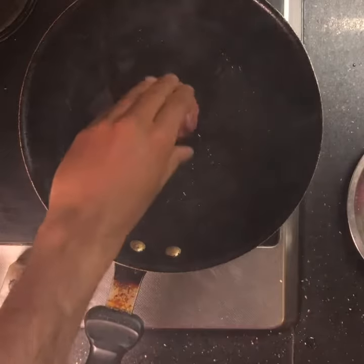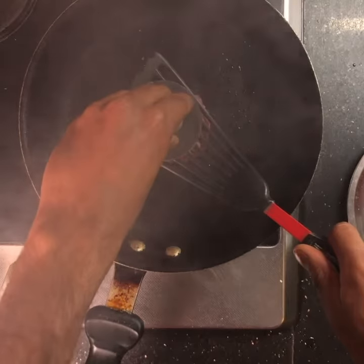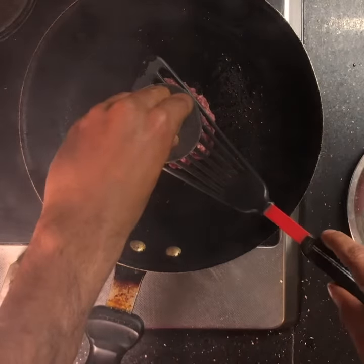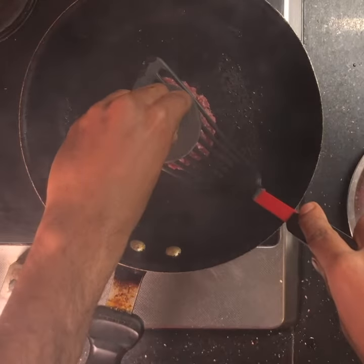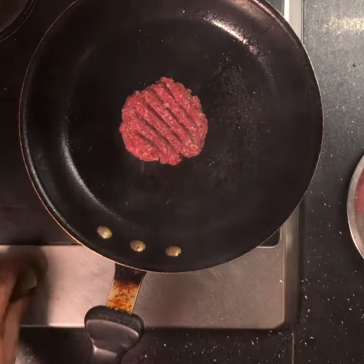Once it reaches a really high temperature, place one of your patties and immediately press it down with a spatula and some weight — I used a weight here. The idea is to create that crust, so really let it sizzle and let the patty reach a thickness of about half an inch, then release it.